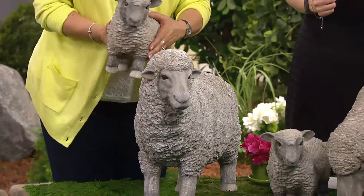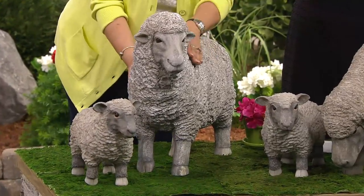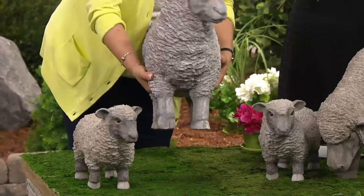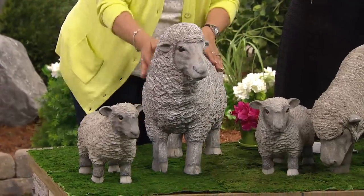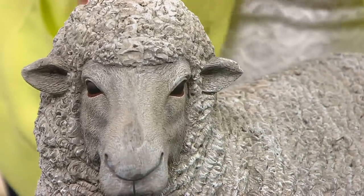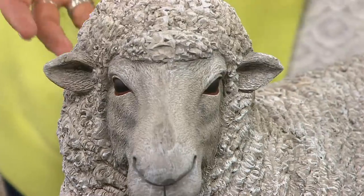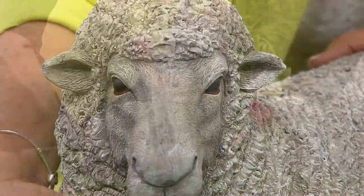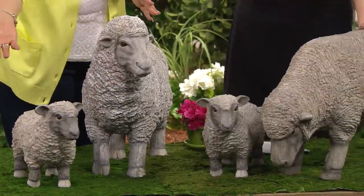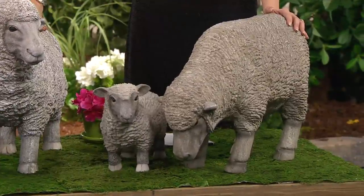Look at that — that is so cute! When you want to move them around, it's not a problem. They're made out of durable resin, and you've got all that wonderful detail that resin allows, but you can also move them to different places in your yard or maybe up on your porch. Another really fun thing customers like to do is decorate them a little bit — in the spring, put a little wreath of flowers around the neck, a little red ribbon or bow, red white and blue, or a little ribbon with a bell. My daughter would find a hat and name them.